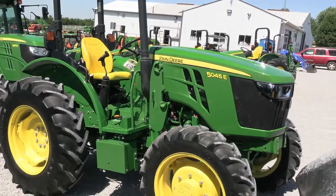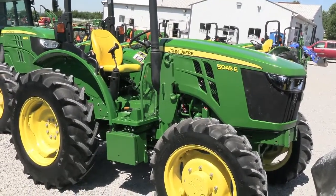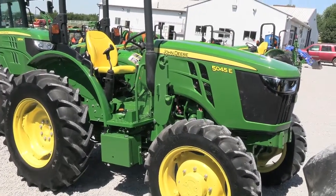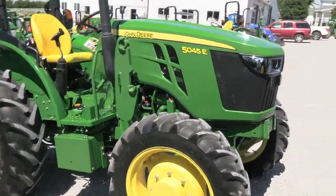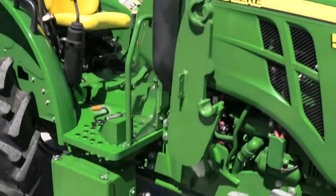Today we are showing you a 2019 John Deere 5045E tractor. It's a four wheel drive open operator station tractor, has the loader prep package with the frames and the joysticks so adding a loader to this tractor can easily be done. The tractor has approximately 100 hours on it — it's practically a new machine — and it does come with the balance of the factory warranty.